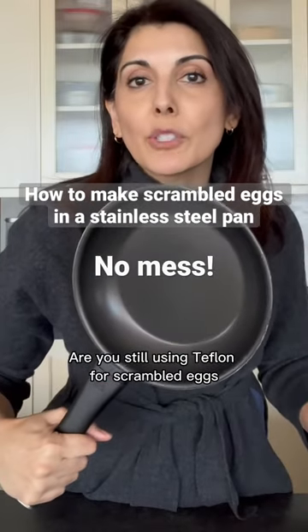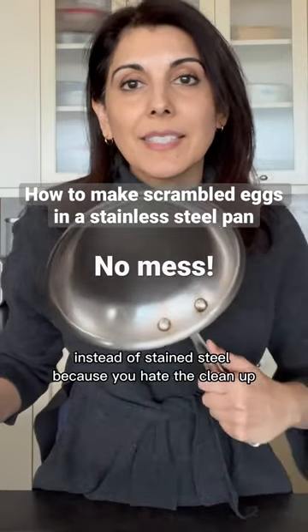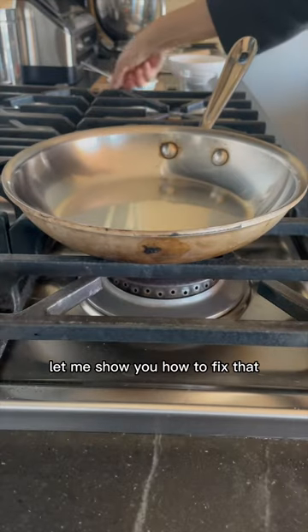Are you still using Teflon for scrambled eggs instead of stainless steel because you hate the cleanup? Let me show you how to fix that.